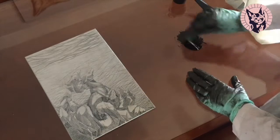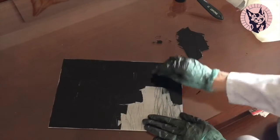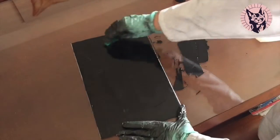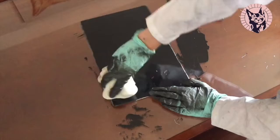I used the coffee table in my living room to ink the plate. I had to relocate all my mom's decorations, but it was the only table I could use. You must use a glass table or it will not survive the inking process — no one will be able to clean that.